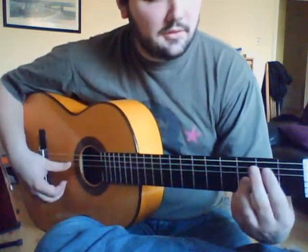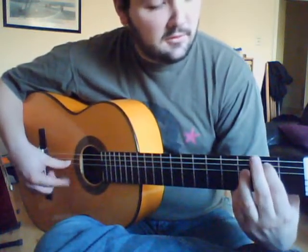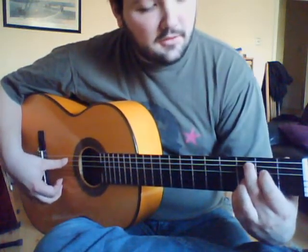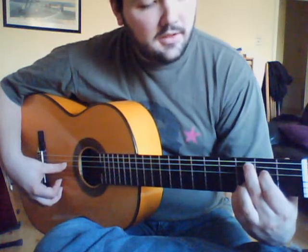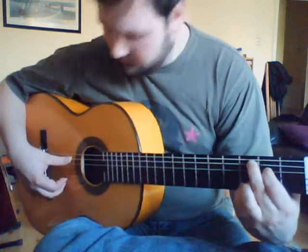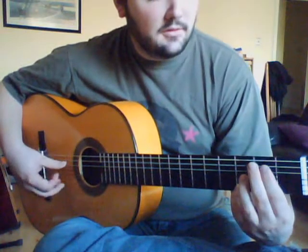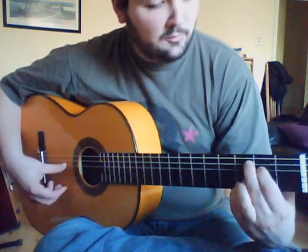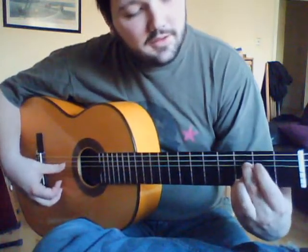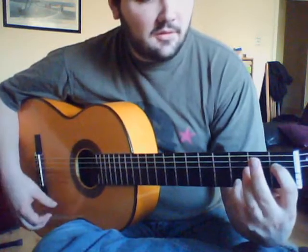Then we're coming down to the C note, then the E note, then the open G. After that, we're going back along to the F, E, and D sharp note.